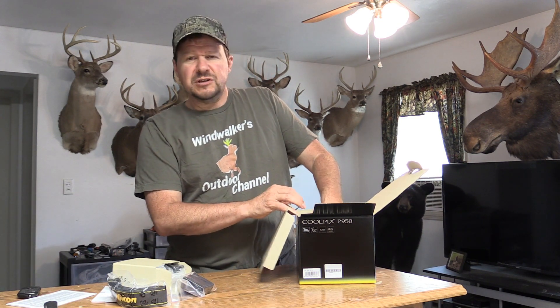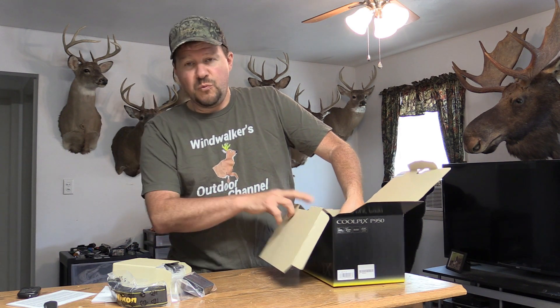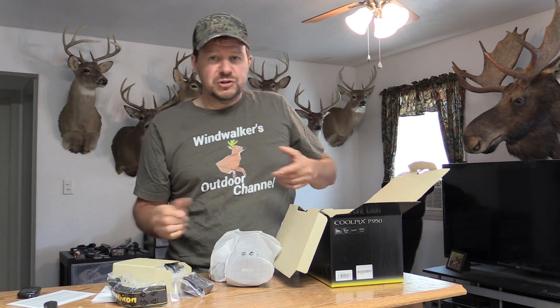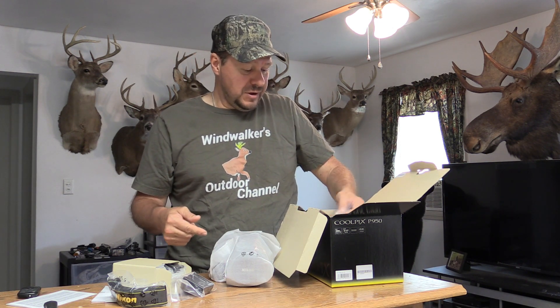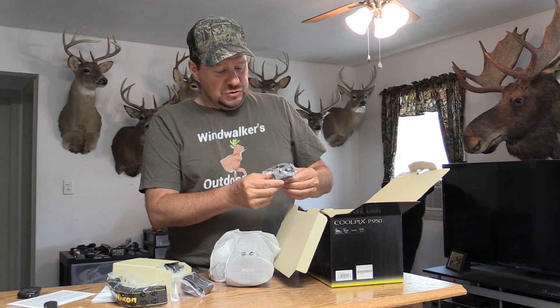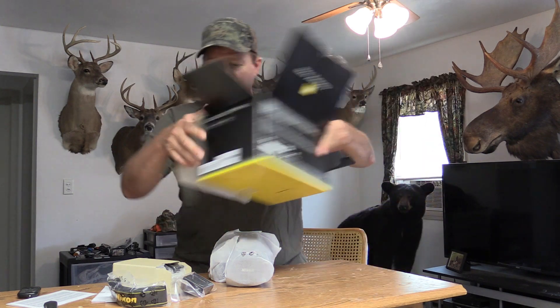One thing I remember now — this camera doesn't come with a separate battery charger. It comes with a wire. You actually have to put the battery in the camera and charge it through the camera that way. I'm not even sure what this other item is — a lot of stuff to find out and learn — but let's get the camera out and look at it.